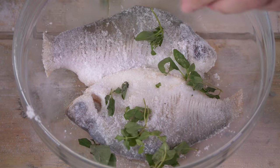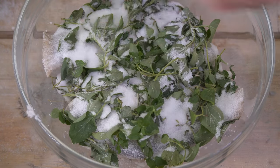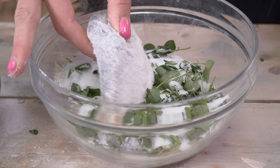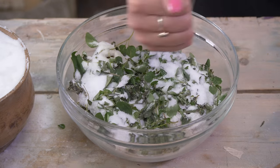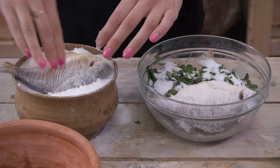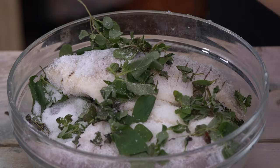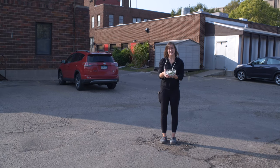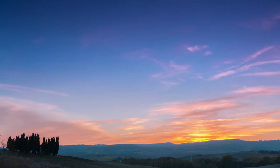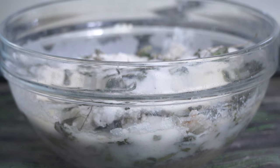Cover it with some oregano. Ta-da. More oregano. Now the other layer of fish. It's so lonely. Now the next step is to let it sit in the Mediterranean sun for 15 days and let it ferment. All right, you know what time it is — it's time to break into the tank. The Mediterranean sun's been cooking on this bad boy for a whole day. We're going to give her a stir, a little behind-the-scenes action.